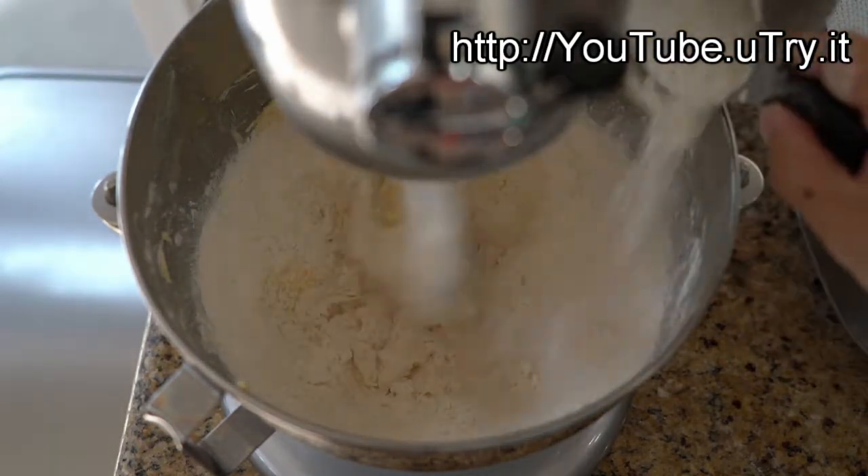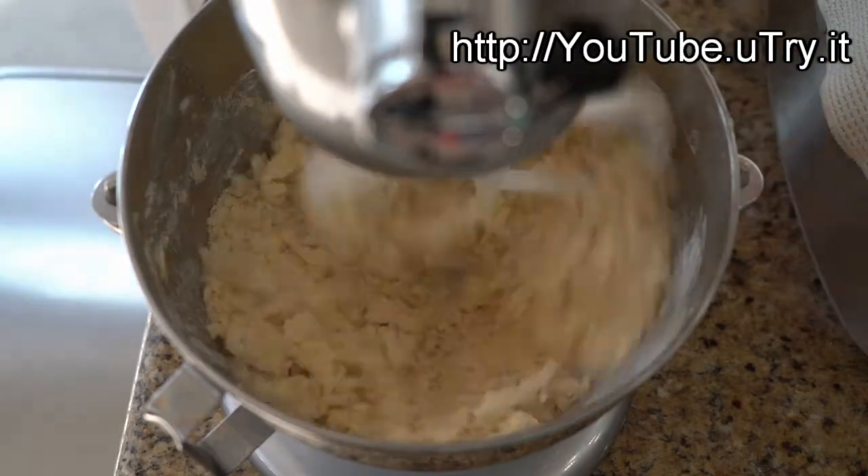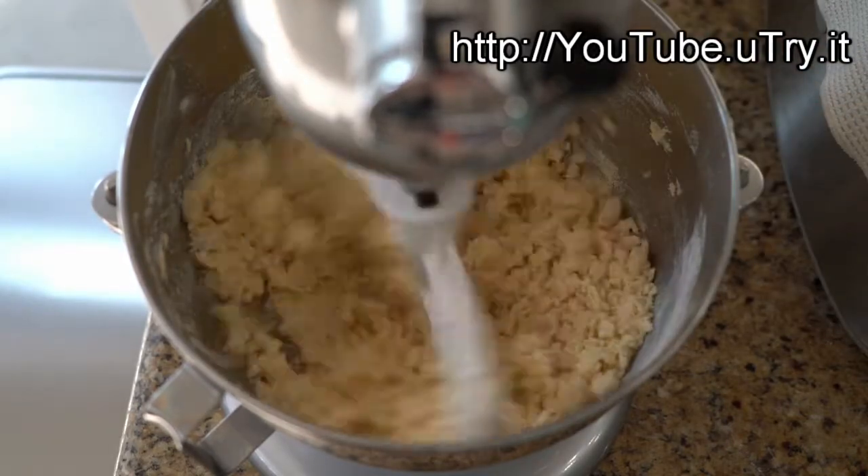Lastly, add in 2 cups of all-purpose flour and beat until the mixture is just combined.